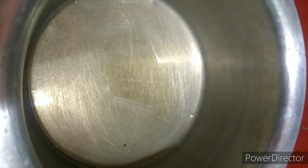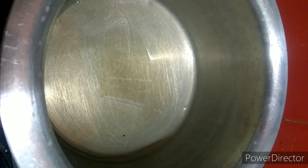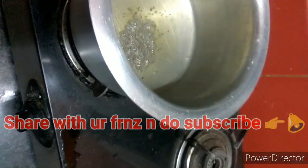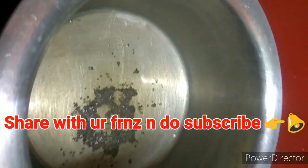As you can see, I have taken one big spoon of oil and I have kept it to warm as it is a little hot. Now I am going to add a few mustard seeds. You can see the mustard seeds are in the oil.